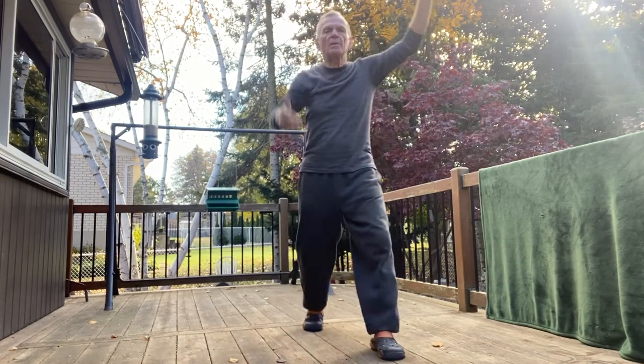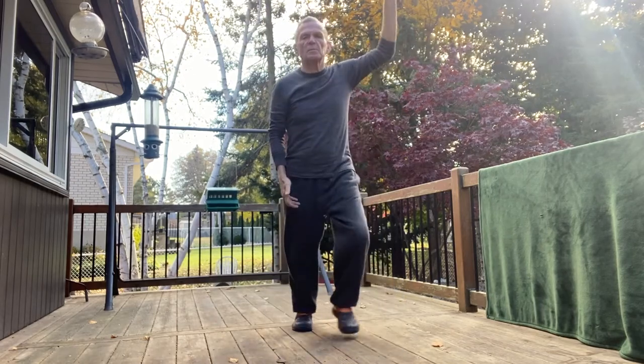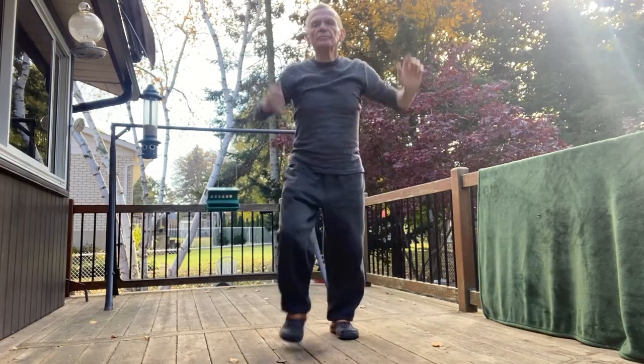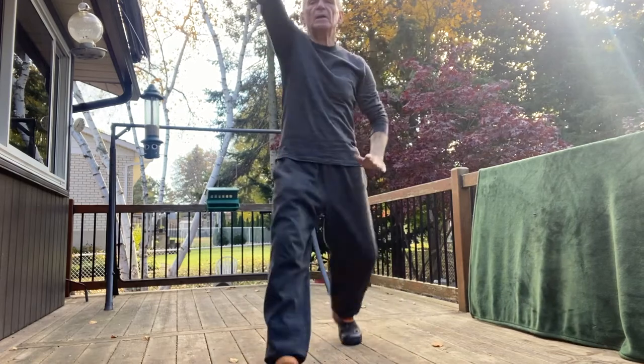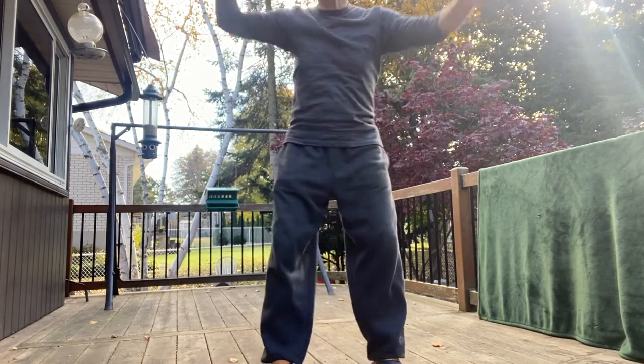This step movement is called a V step. My arms are supposed to look like a V, and my legs are kind of like an upside-down V. Almost 20. Good work.